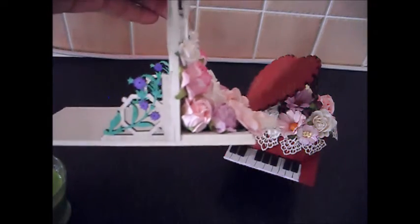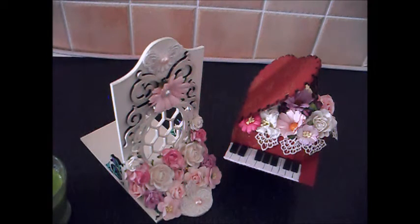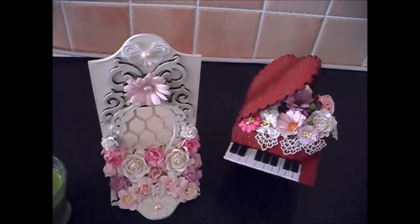Initially I was going to have purple flowers, so I colored that in using my Copics, but then I realized I didn't have enough for the purple flowers for this project. So I've ended up with pink flowers, but I still love them.